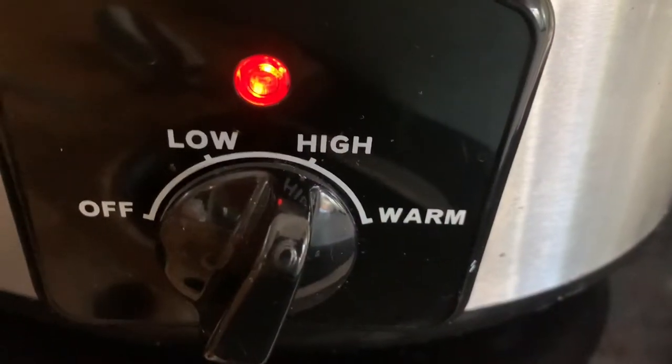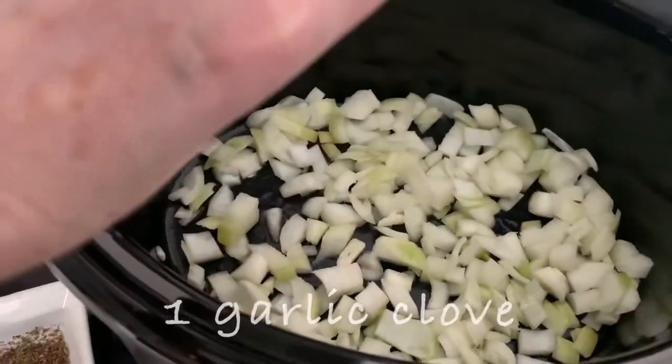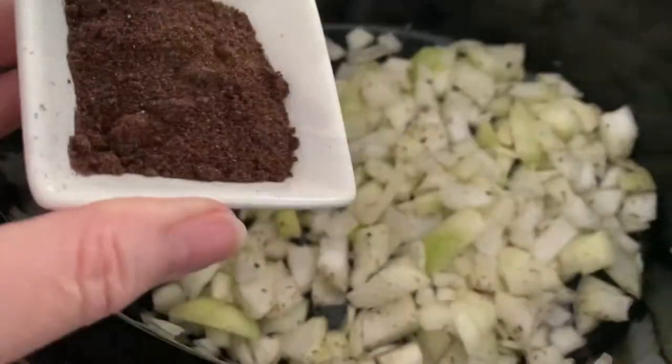Let your slow cooker on high. Chop the onions and place them in the slow cooker. Make sure you put a dollop of olive oil in there. Garlic. Oregano. Beef stock cubes.